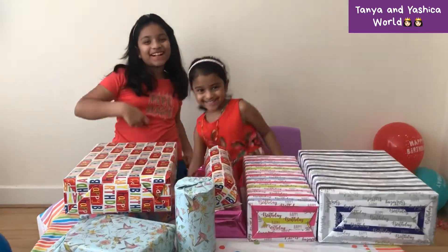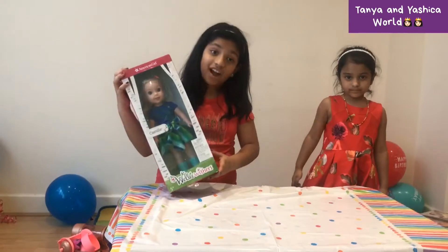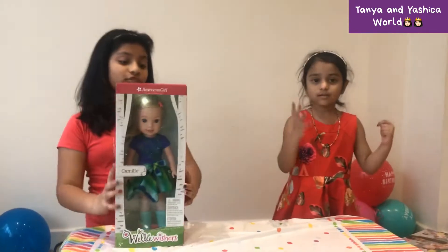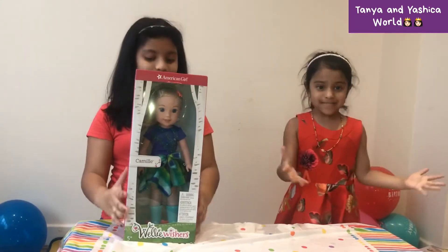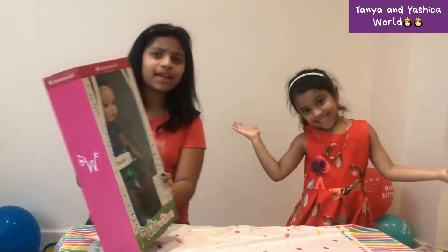Hey guys, welcome back to our channel! We're gonna unbox the American Girl Doll Welly Wishes. Wait a minute — where's mother? She like disappeared.